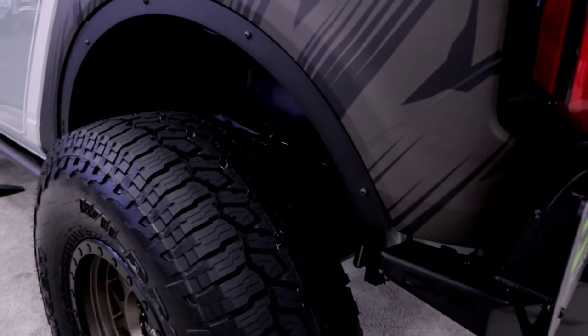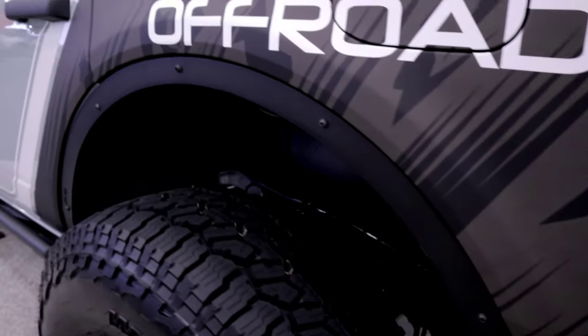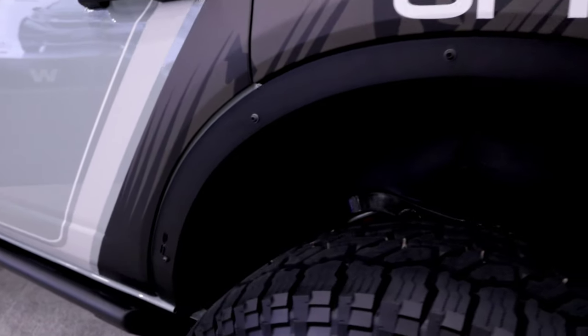Right now the Bronco has fender deletes on it. They will have two fender options available shortly — you can either run fenderless or choose full tubed and sheet metal fenders for the front and rear of the Bronco.